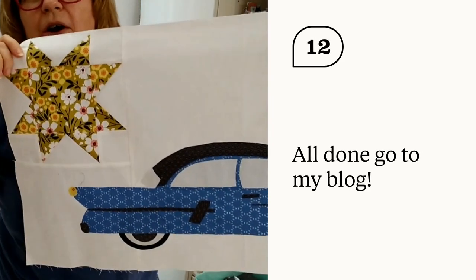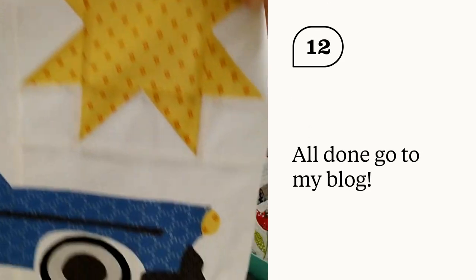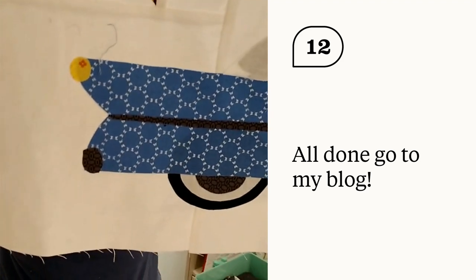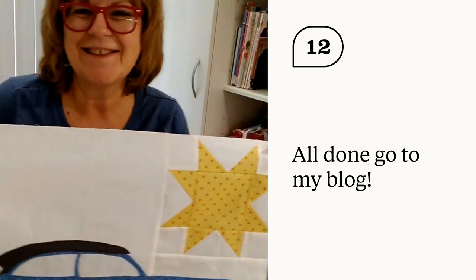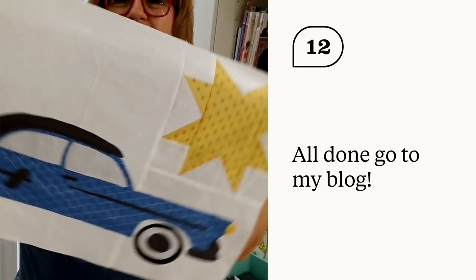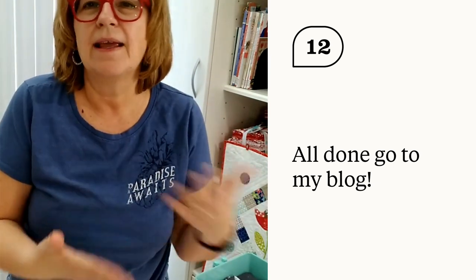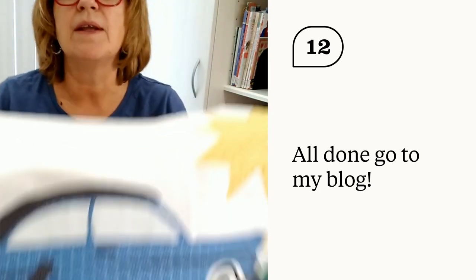The car is all done! It has bumpers on the front, a light, a door handle, and at the back end the back bumper and the tail light. This is the Drive Down Bondi Lane car. You're ready to put the bottom row together and then your whole quilt is done. Thank you so much for being here — this has been a fabulous sew-along. We will do one more post where you can share your full quilt. I will now stitch the car.